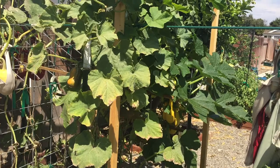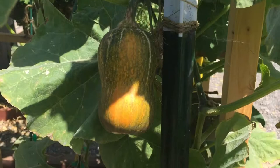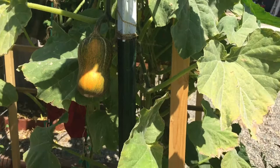Hi guys, driving out here in the garden again. I just wanted to share the progress of my butternut squash here. What I'm actually growing is the miniature ones called the honey nut. Let's give you an idea of their size — they're not all that big, but they are plentiful.